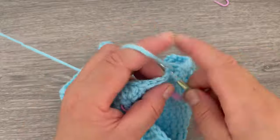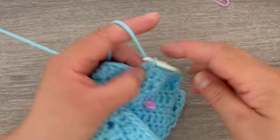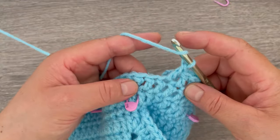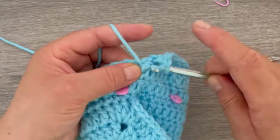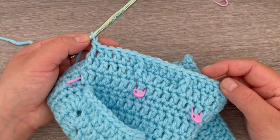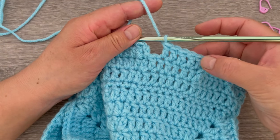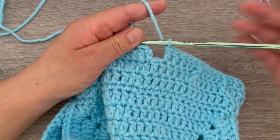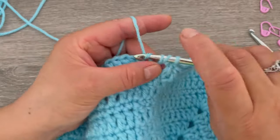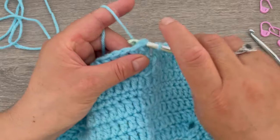Five double crochets, then front post double crochet — this is how we are going to be working for round number eight. I did my five double crochets and I will make the front post double crochet, then slip stitch on top of the first double crochet made.